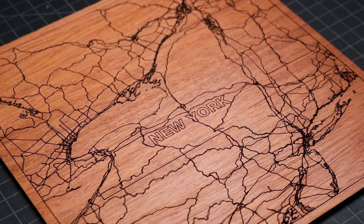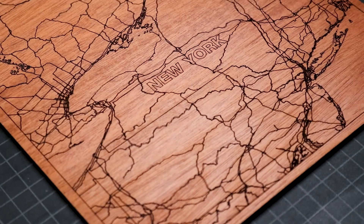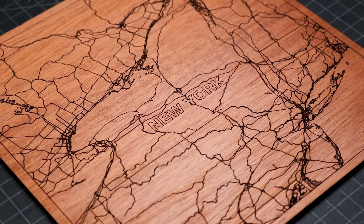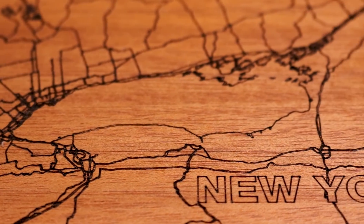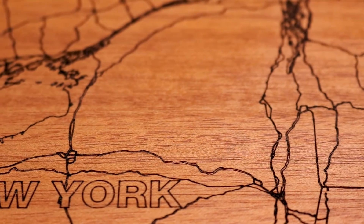If you're interested in trying it out and want to support my channel, feel free to use my affiliate link for the Laser Map Maker website in the description of this video. If you enjoyed this project, check out my other woodcraft videos and consider subscribing. I'll see you again next week.